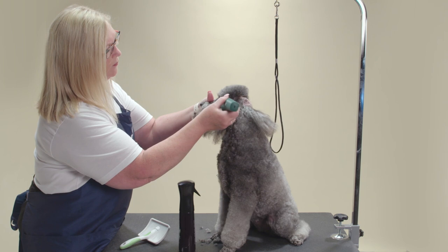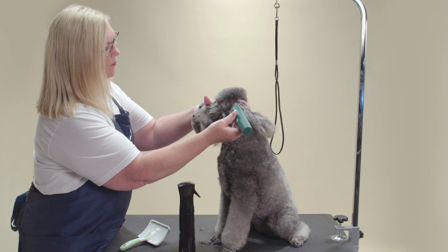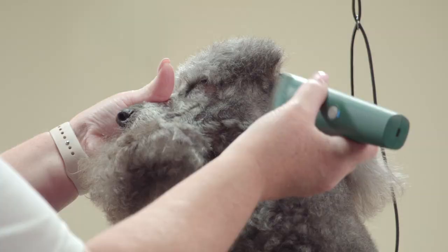For the face of a poodle I use a number 15 with my Andis Vita clipper. For dogs with sensitive skin, start with a 9 or a 10 as it will leave the most length and is less likely to cause irritation. I will start by clipping the cheeks from the front corner of the ear, shaving in reverse to the corner of the eye.